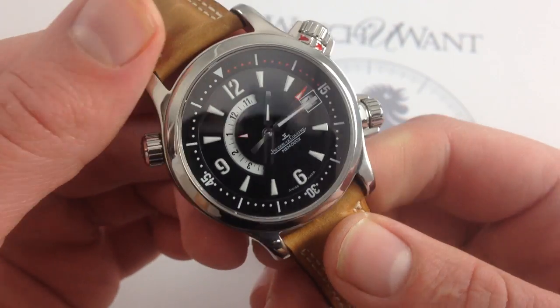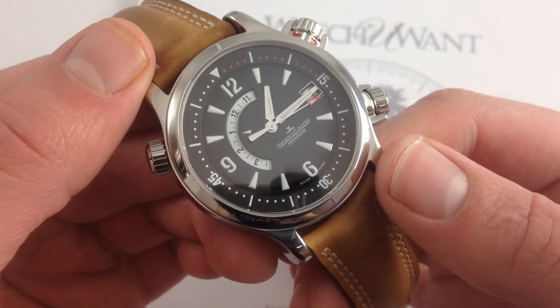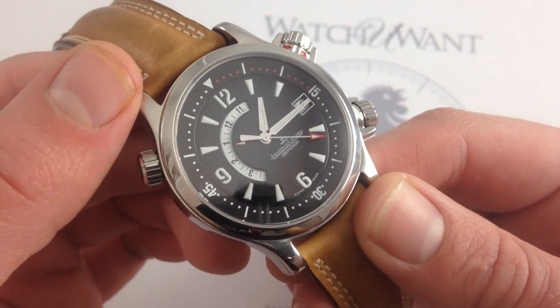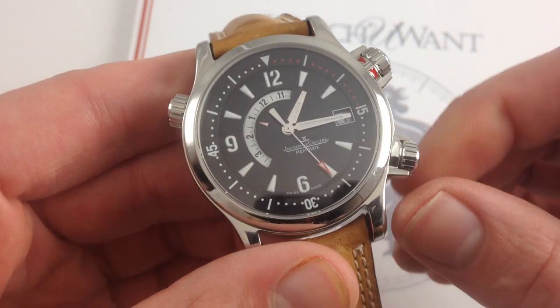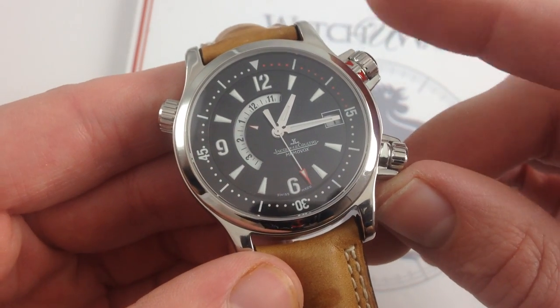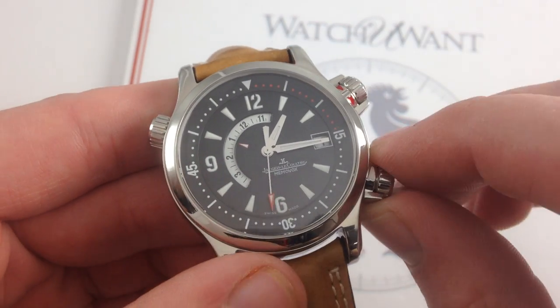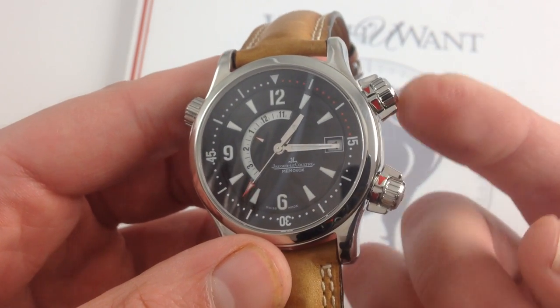Now, the watch is built sturdy. This is one of the first JLC sports watches since the 1970s. After the Polaris II of 1970 to about 1975, you didn't see too many JLC sports references, and it really wasn't until the compressors arrived in 2002 with this compressor Memovox that JLC got back into the sports watch game, and they came back with a bang — a feature both practical and distinctive.